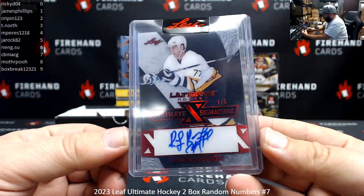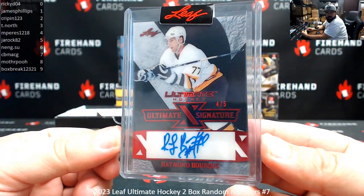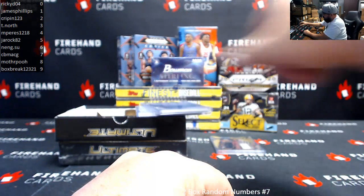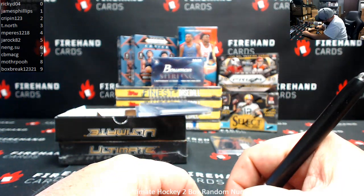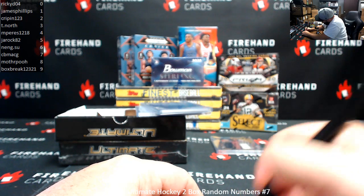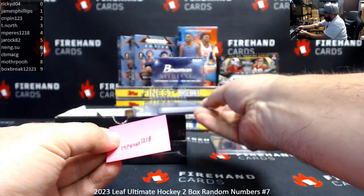Got an Ultimate X Signature, 4 of 5, Ray Borque. Spot number 4, M-Paris. That's a solid hit right there.